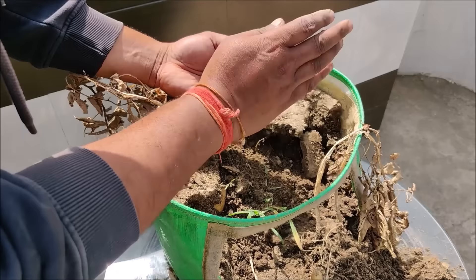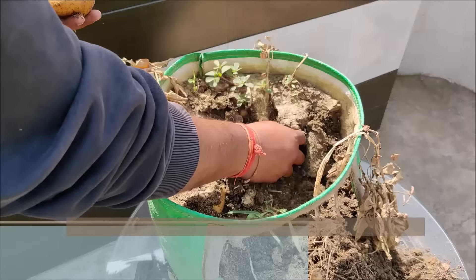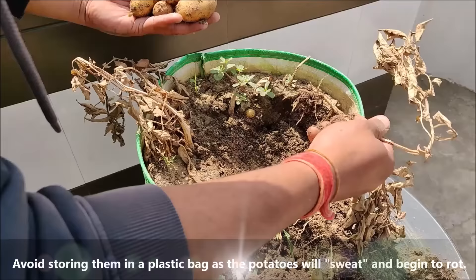After harvesting, let your potatoes dry out in a cool, dry area. Once they are dry, the potatoes can be stored in jute bags or cloth bags. Avoid storing them in plastic bags as the potatoes will sweat and begin to rot.